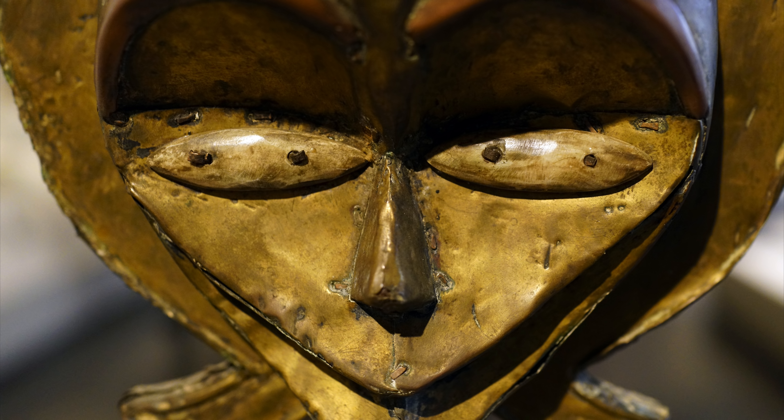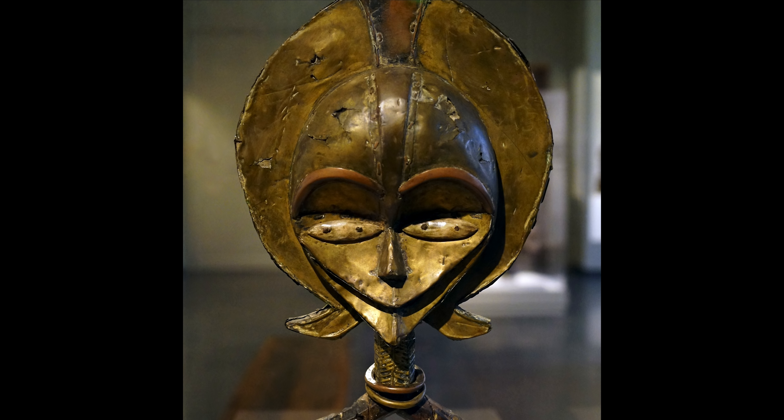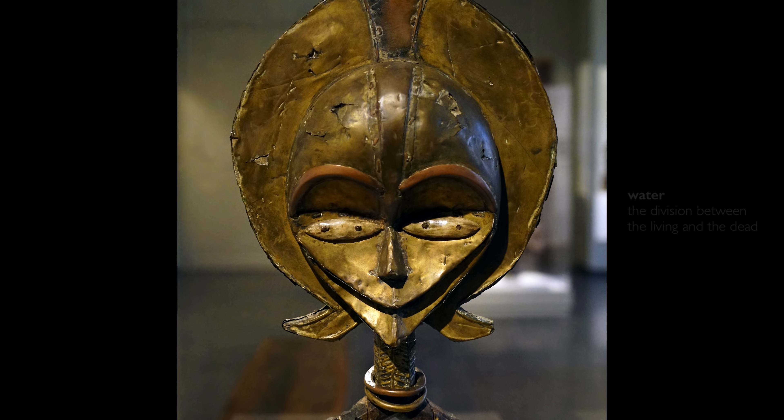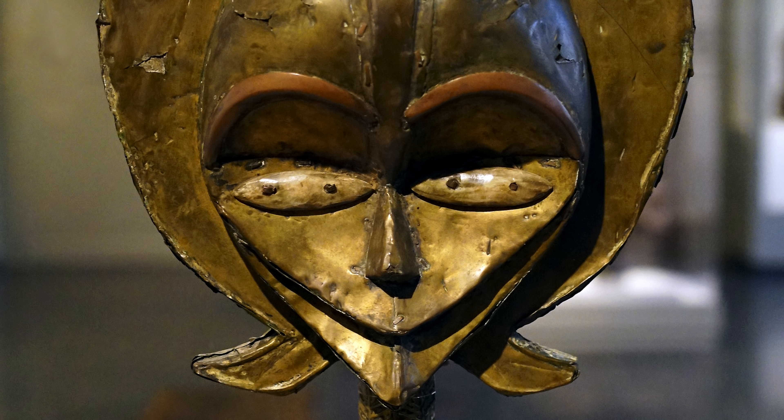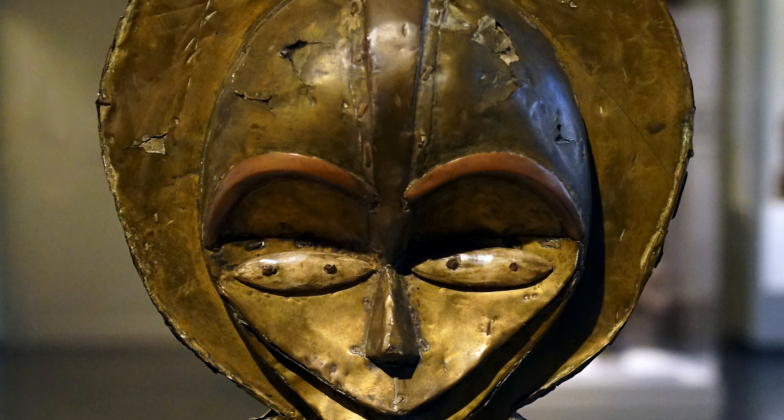There is a tiny, subtle staple underneath the nose, and until you see it, you might not even realize that there are two sheets coming together there. This artist is very careful to keep a smooth surface, because the shining gleam of the metal was meant to mimic the shining gleam of water, which is thought of as the division between the living and the dead. The shining metal is hard to achieve when applying to a convex or concave curve, so the artist carefully secured it flat to the wooden support.